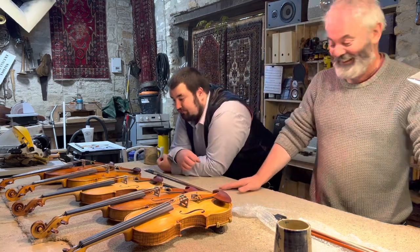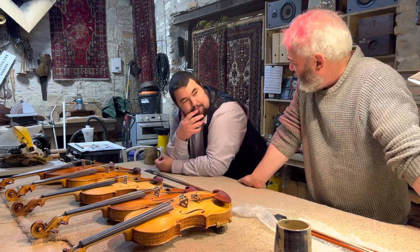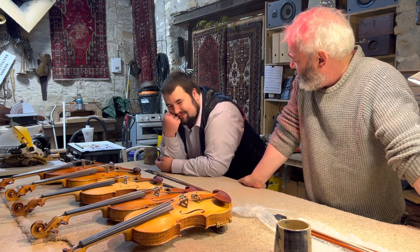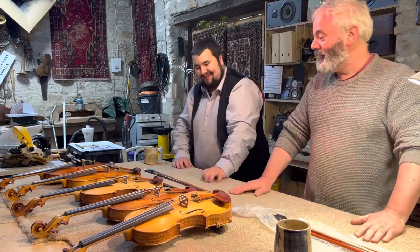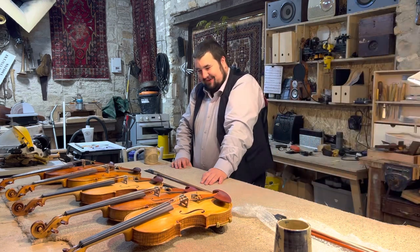Hilary Hahn uses Dominants on a Strad, for goodness sake — seems strange! Anyway, signing off — there'll be more waffle later. No doubt about it.